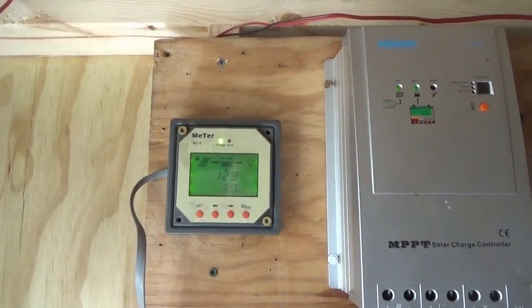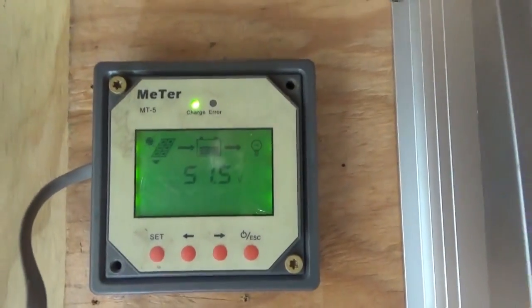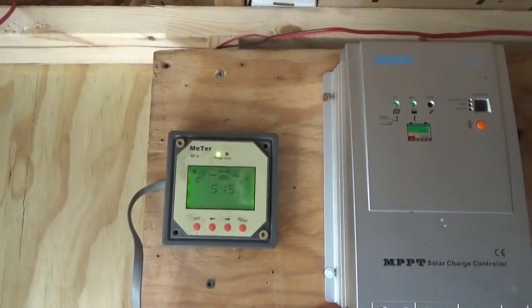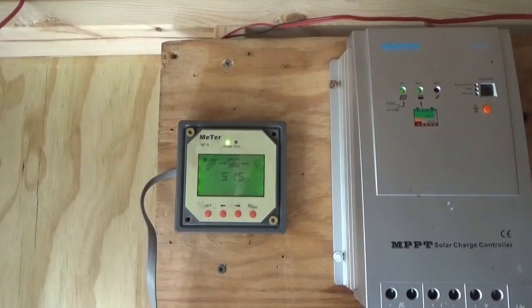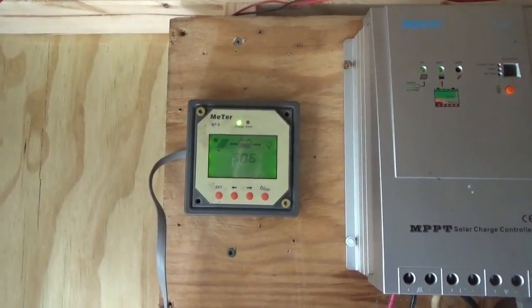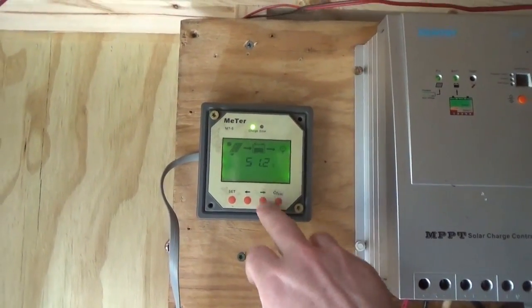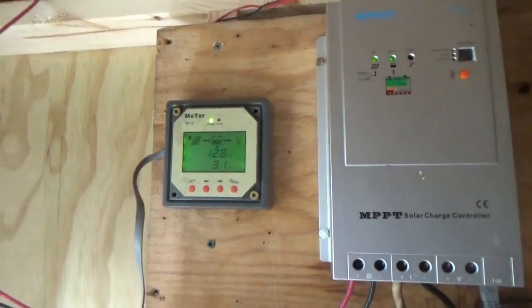Looking at the display I have 2.9 amps coming in and 12.9 volts on the battery — it was at 12.6 volts, so we are increasing charge. This is just the meter display for this charge controller. It is gloomy out there so we won't have much coming in today. I had to disconnect one solar panel — the connection was broken inside — so I've got two solar panels connected giving 51.5 volts, and we are charging the battery bank.